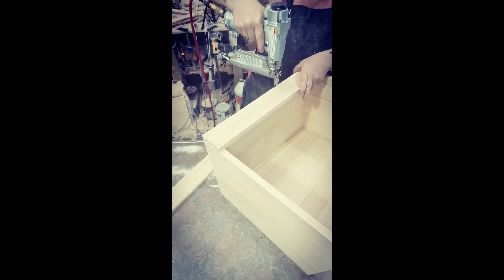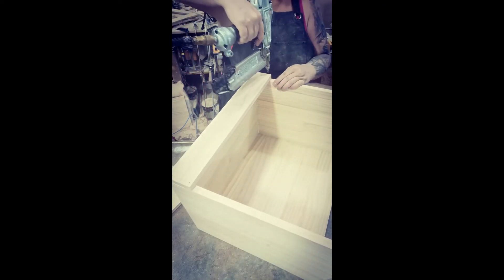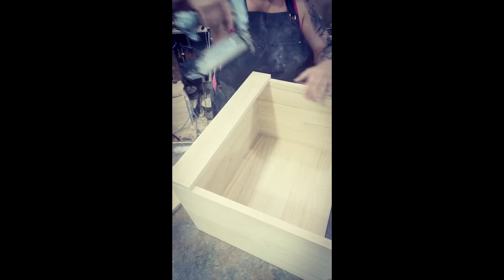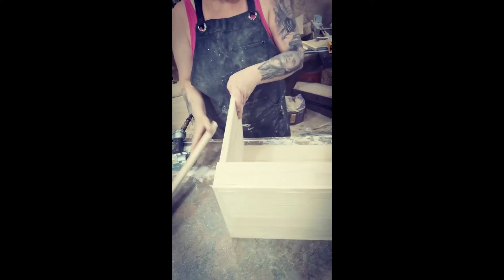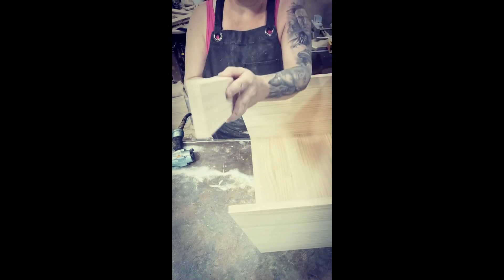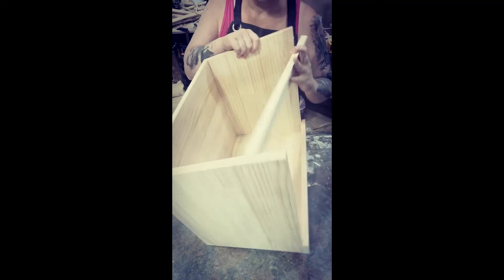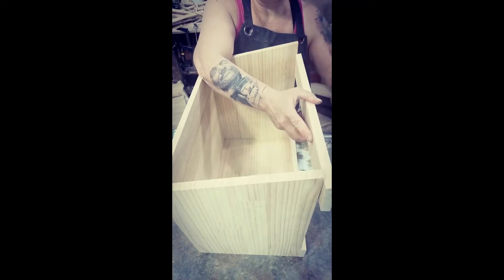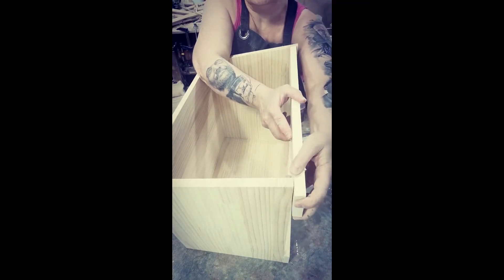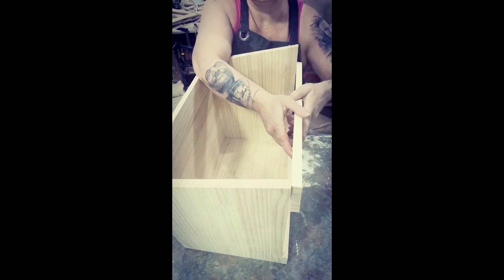Just line these up with the floor. Now I've got this top piece with the bevel — when I put this down, I want to make sure that the bevel lines up with the edge. If you have it the wrong way you can see it just doesn't work. So let's get that glued on.